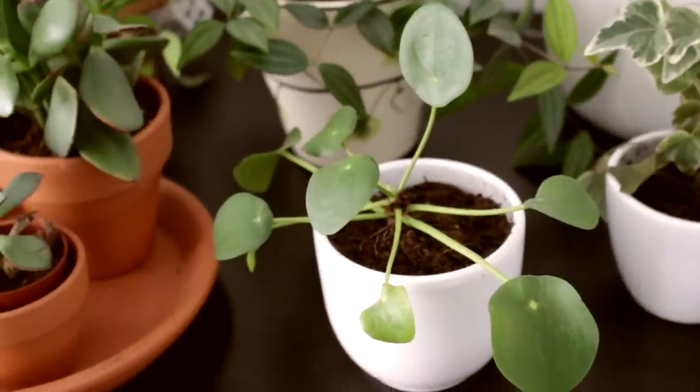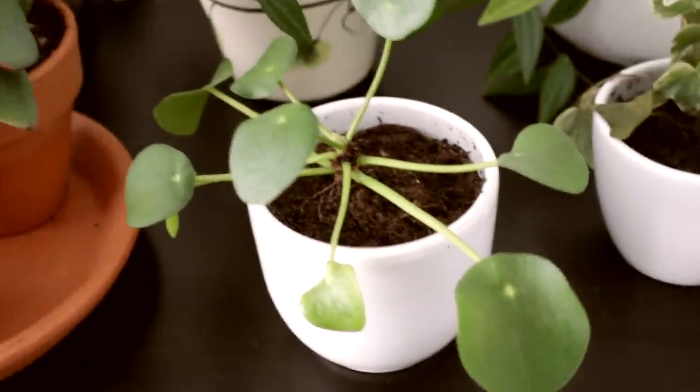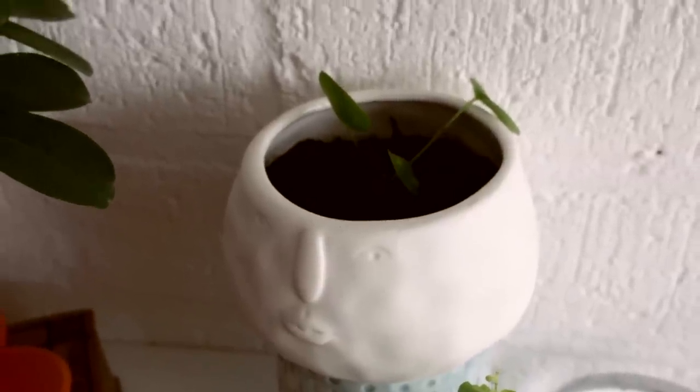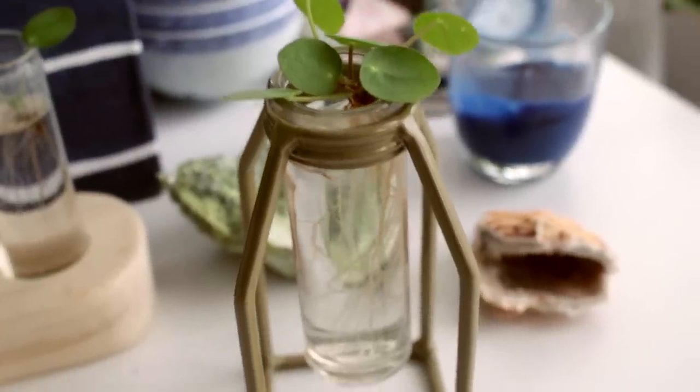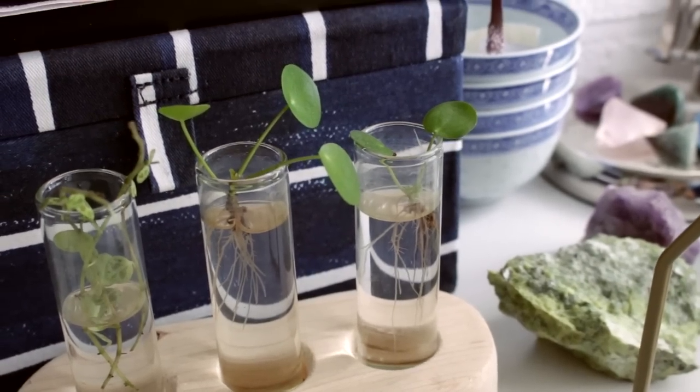And of course, I feel like every plant mom or dad has one of these — it's the pancake plant. I got a tiny one, but my mom has a big one, and from hers I got some cuttings. I put them in water and as you can see it's growing — the roots are growing everywhere and new leaves are popping up, which is great.